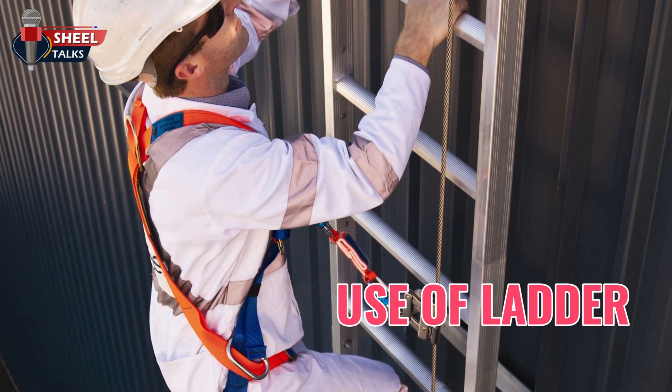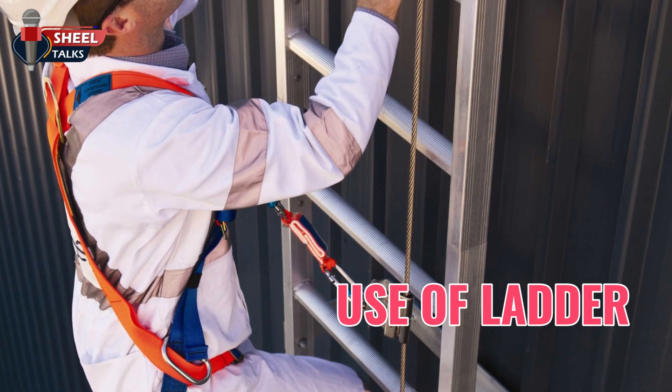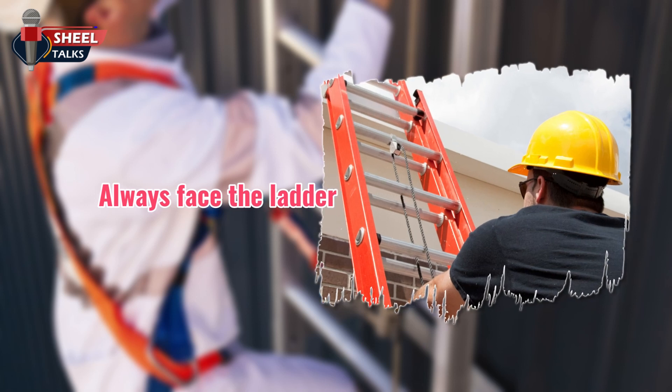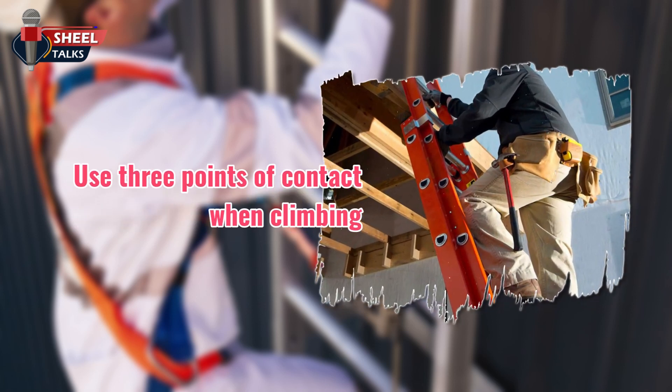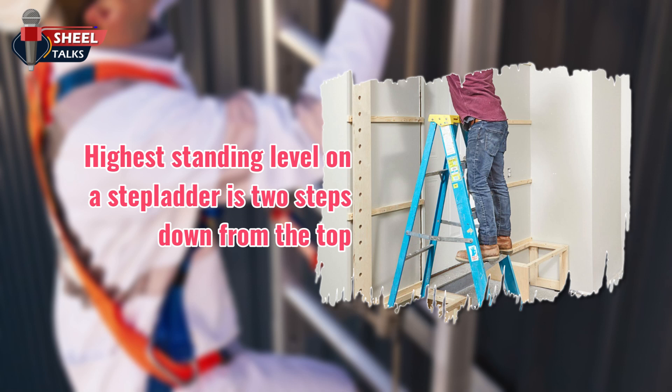While using the ladder, keep your belt buckle between the side rails to make sure your body is centered. When ascending and descending, face the ladder. Use 3 points of contact when climbing. The highest standing level on a stepladder is 2 steps down from the top.